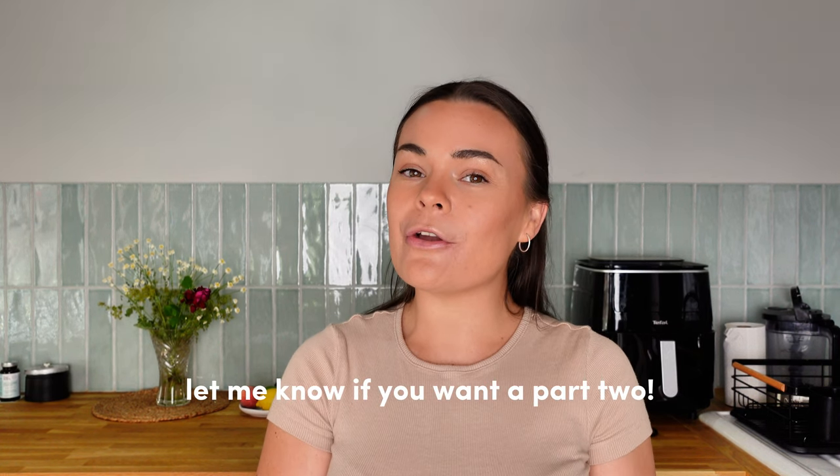And that's it — you now have five new delicious smoothie bowl recipes at your disposal! Please let me know in the comments if you try any of these recipes. If you enjoyed this video, let me know and maybe I can do a part two. Don't forget to subscribe if you want to see more easy and healthy recipes, and follow me on Instagram at Nourishing Nikki. Thank you so much for being here — see you soon!